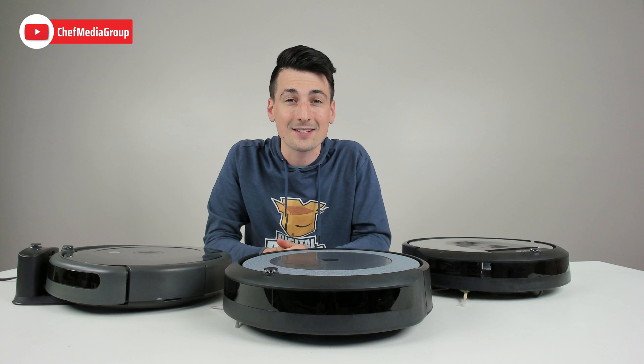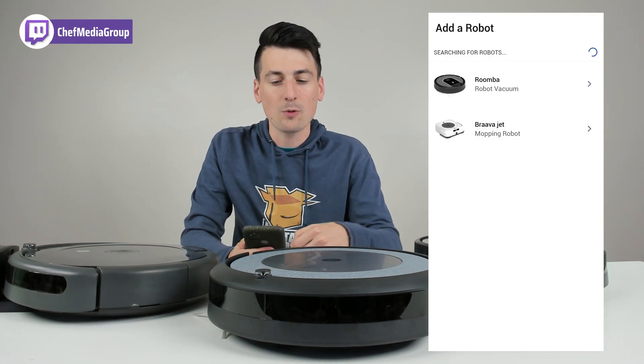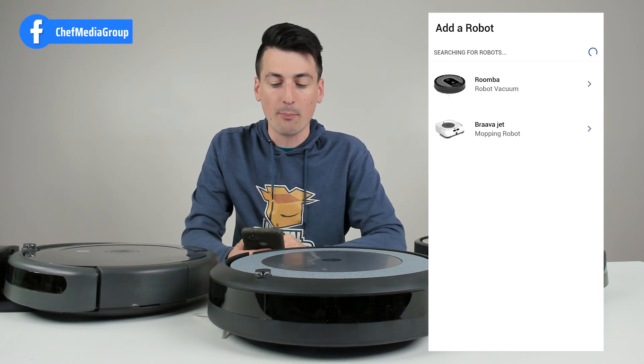Now let's go ahead and get started. You can see I have the iRobot app downloaded on my mobile device. Once you sign in or create an account, you'll be at this home screen where you're ready to add a RoboVac.